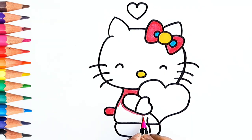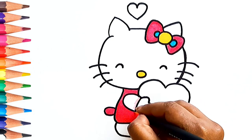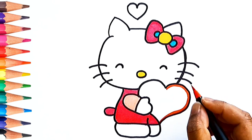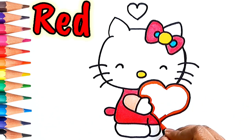Do you like drawing and coloring? Which one is your favorite color? Can you tell me which color is this? Yes, this is red color.